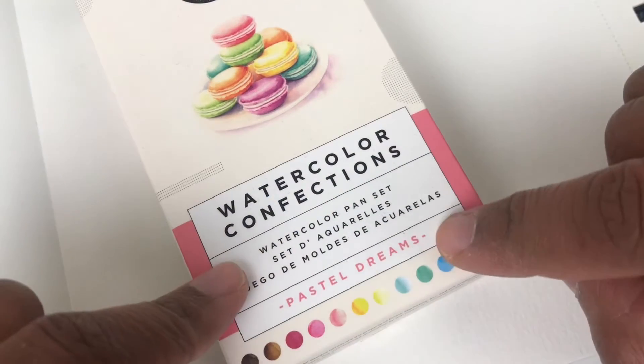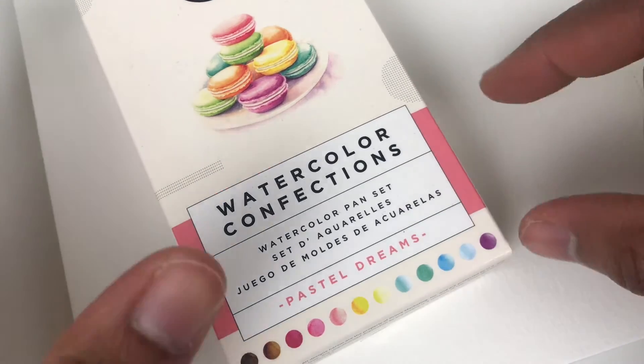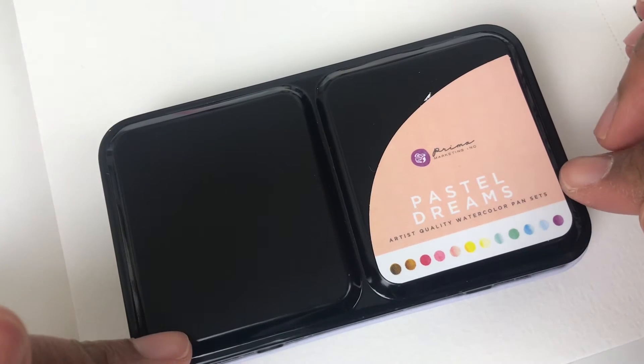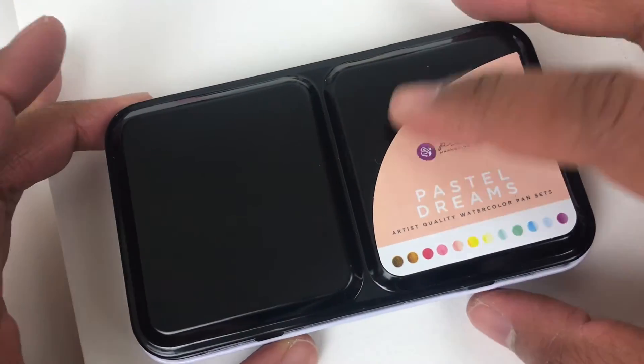So here we go — this is Watercolor Confections and I'm going to unbox this. It's all taped up; I have not opened it, and it's driving me nuts. I'm going to open it off camera and then I'll be right back. Okay, so I'm back. I haven't completely unboxed this but just getting it out of the box — I'm so glad I did that off camera. Oh my gosh, that was embarrassing.